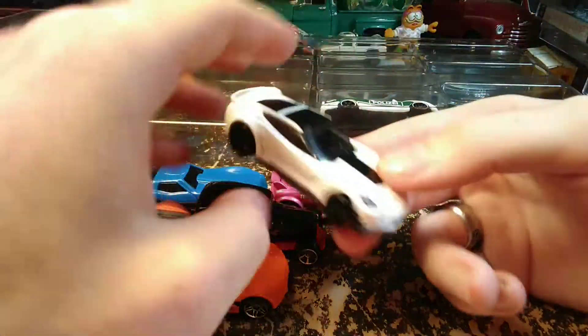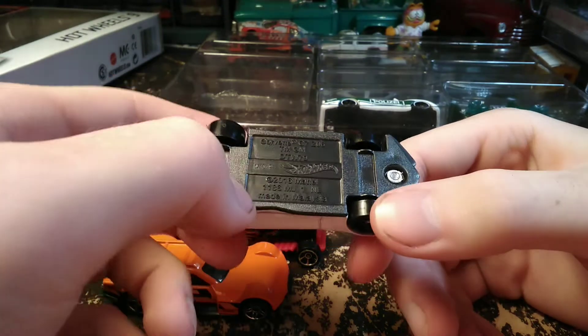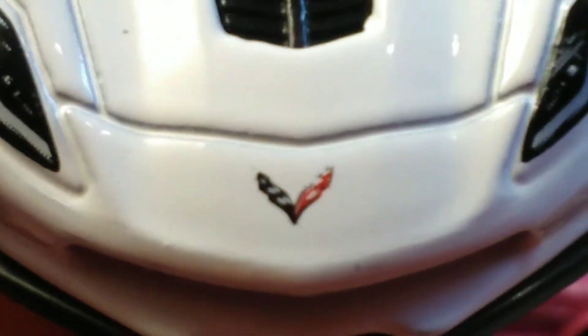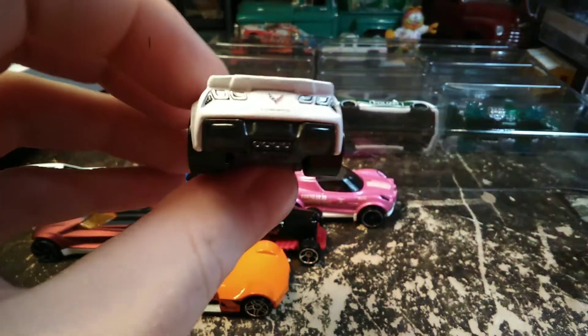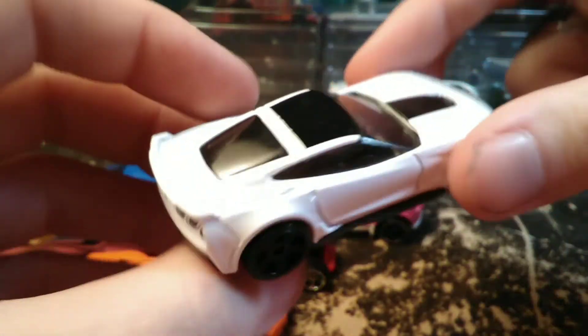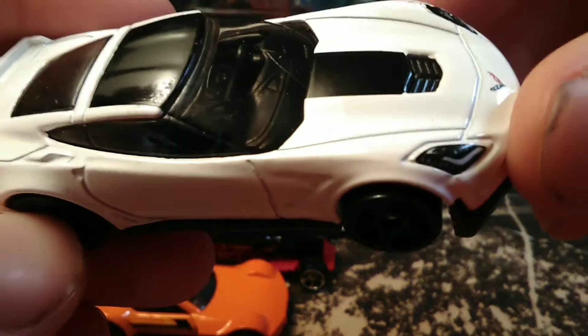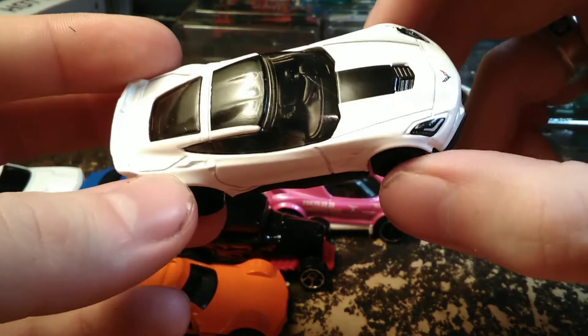Switching to the modern Corvette — this is the Corvette C7 Z06, looks like a 2016. It's got the Corvette emblem, the headlights painted in, and the tail lights painted in silver rather than red. It has the Corvette badging on the back as well, and a black top that looks nice. Having been in one of these before, from what I can see of the interior, it looks pretty accurate to me.